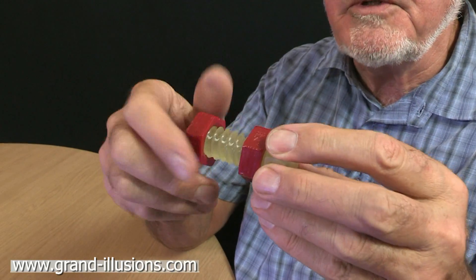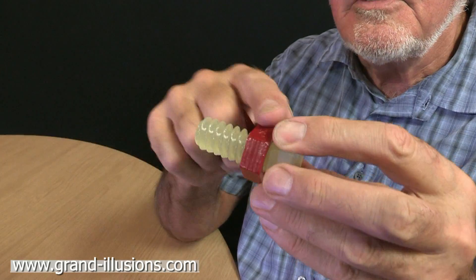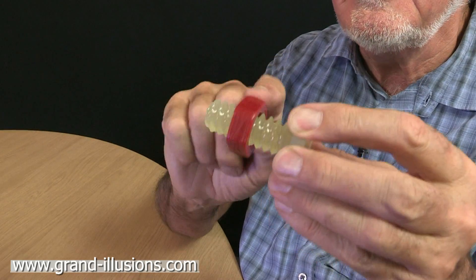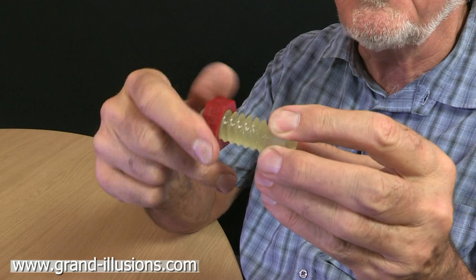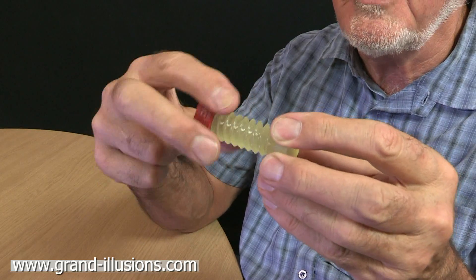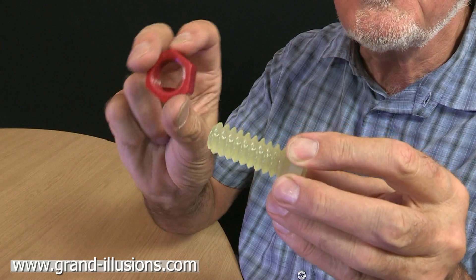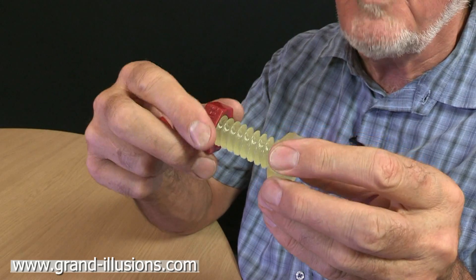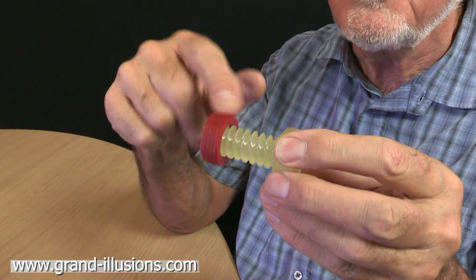This nut looks like it's doing something quite normal — it's coming off that bolt. But this piece has to be turned the wrong direction for the helix of that bolt. I think this is very strange. What's going on here? When I look inside, what I found was just an ordinary thread, and yet it has to be put the wrong way to the direction of the thread there.